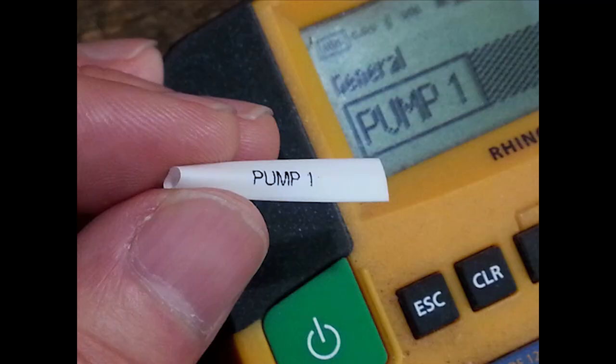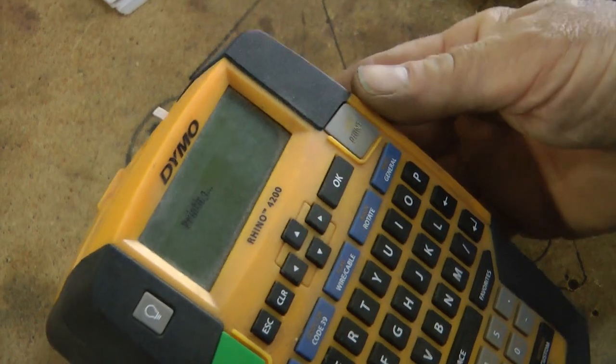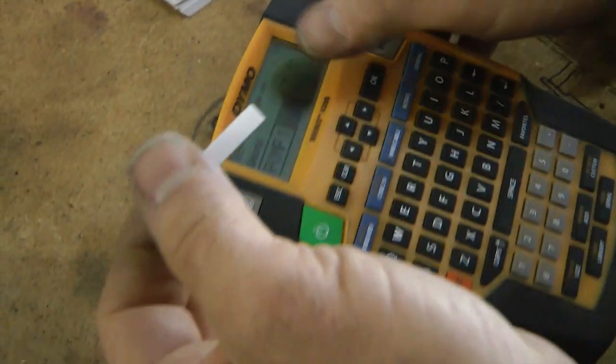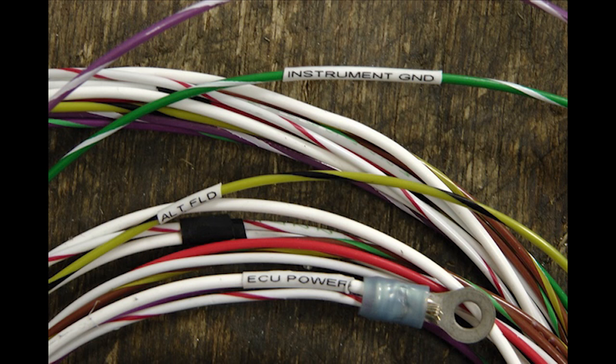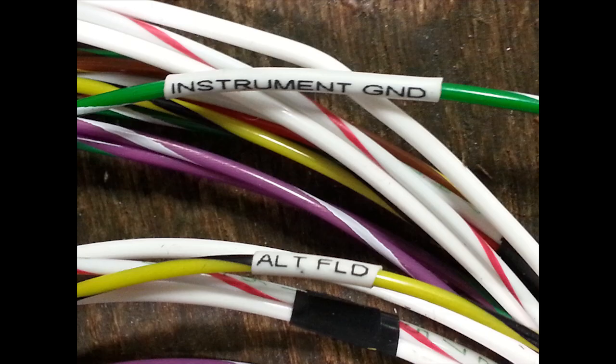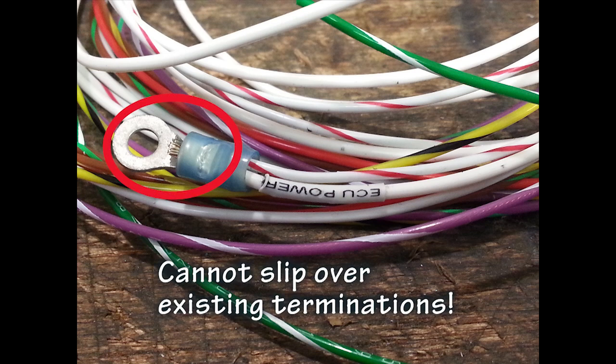The first type of label to demonstrate is actually a heat shrinkable tube that has your custom printing on its side. There are a number of sizes available — we are using the smallest at one quarter inch. After it is printed and removed from the labeling machine, you simply slip it over the wire and then use a heat gun, if desired, to shrink it tight.